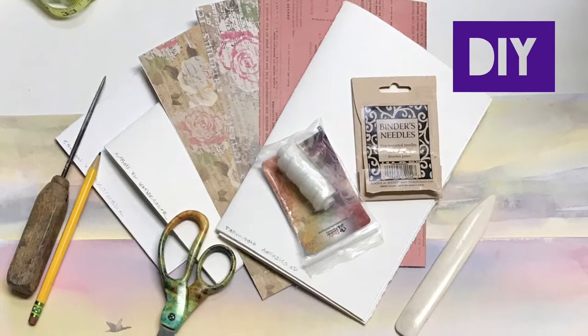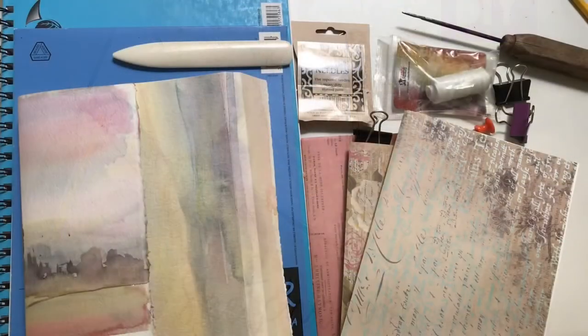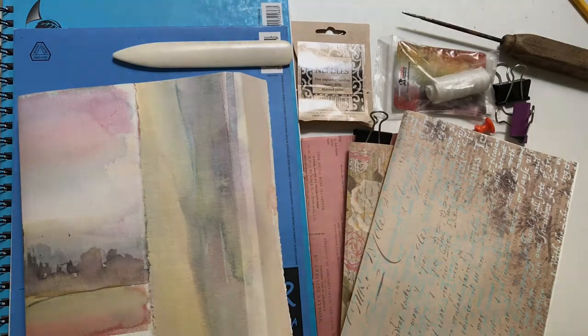Hi, I'm Michelle Cooper and welcome to my studio. Today we're going to make a do-it-yourself sketchbook, sometimes called a leporello or an accordion or concertina sketchbook.